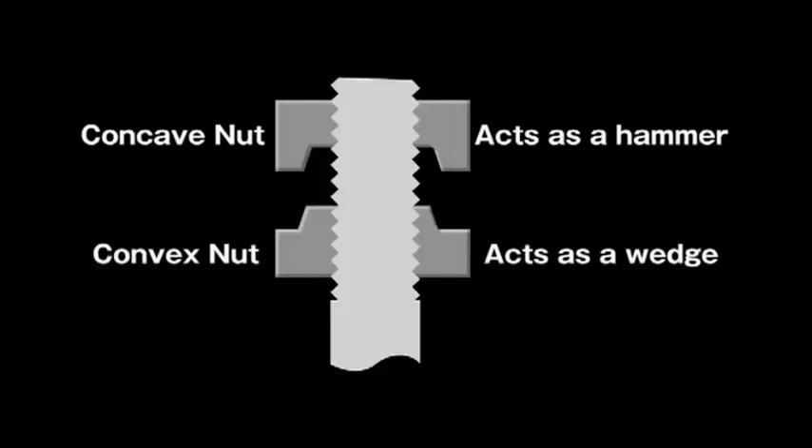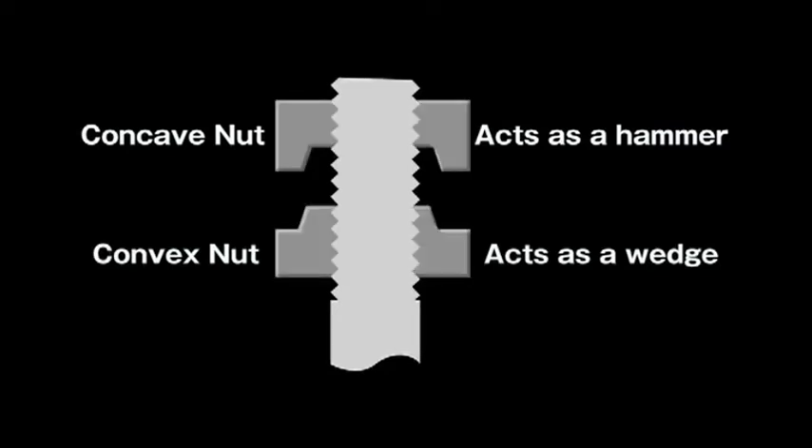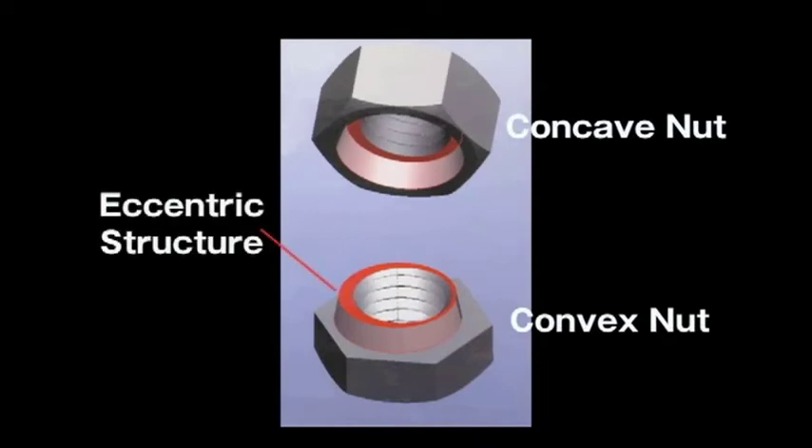So we divided the nut in two, whereby the convex nut acts as the wedge and the concave nut functions as the hammer. The convex nut is fabricated as a wedge by an eccentric structure that is slightly off-center. This wedge screws in between the concave nut and the bolt to produce a powerful anti-loosening effect.